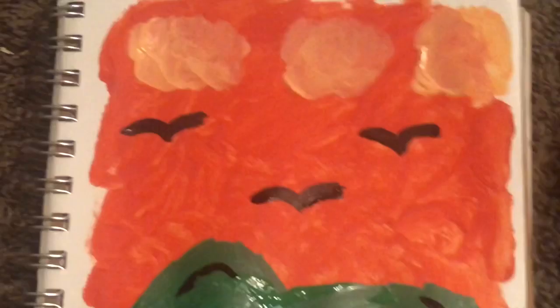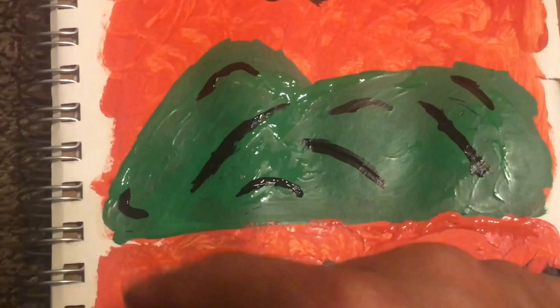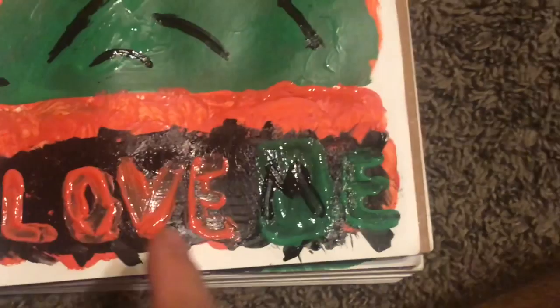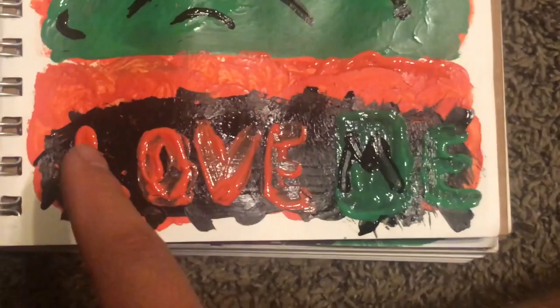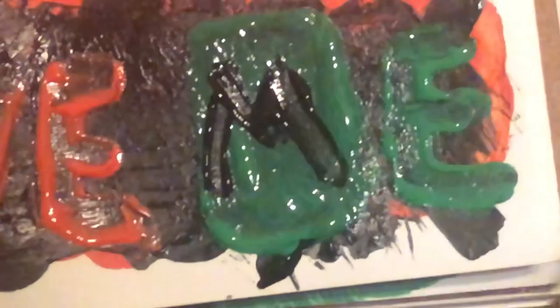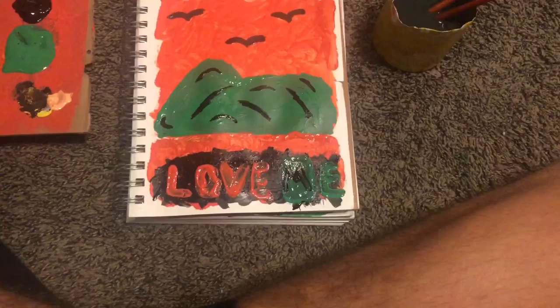I wanted to give this mountain a whole different kind of texture, so I tried to give it like a little outline of the hills. And then down here there's supposed to be a little tree. I love this little caption I did and I love how it's like gloopy — see how it's gloopy? So nice. I really love that E right there, and the L — they're so nice. It shows the complexity of my painting.